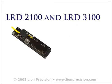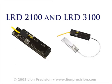Let's start with the LRD2100 and LRD3100, which use the same technique for detecting labels. Before discussing how the whole labeling process may be affected by splices, we'll first look at exactly how these sensors respond to splices.